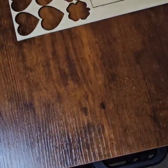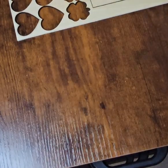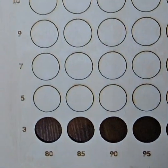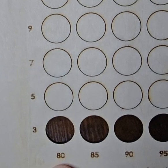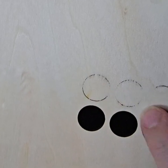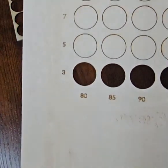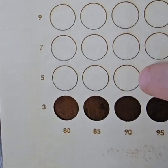After performing all the maintenance and cleaning, I ran another test and was able to get as much as three millimeters per second at 80%, with some coming through a little bit at 95% at five millimeters per second.